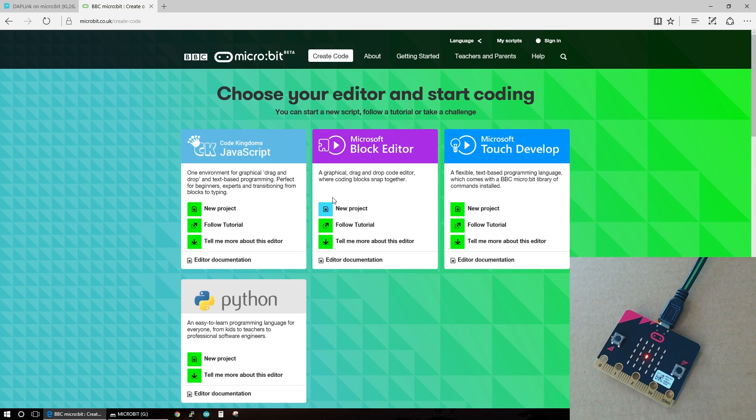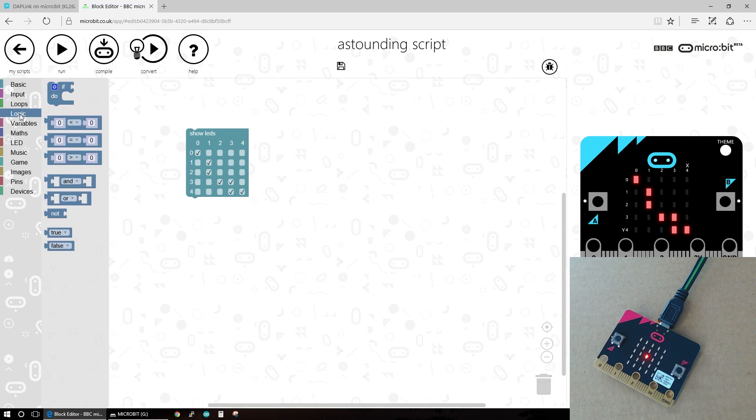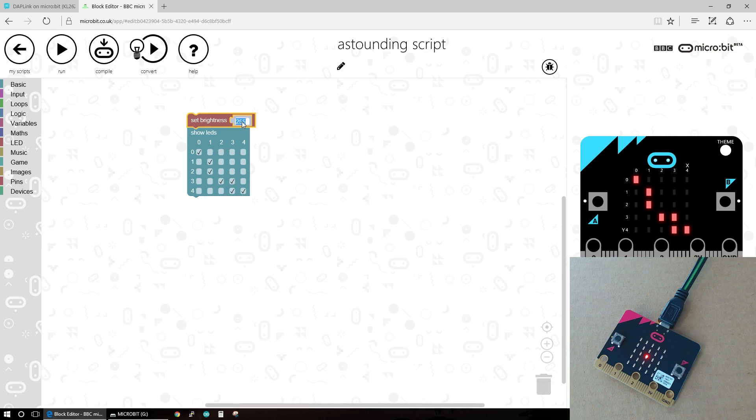Now one of the Microsoft ones is really interesting - it's this block editor. Now these aren't high-level languages; these are giving you the ability to program quickly. Remember, this is designed for 11-year-olds, so it's a lot more about logic and program flow than it is about remembering syntax. So we can easily drag things in here, tick a few options, and then run our code and it will show up on this little device here - that's what we would see on our micro:bit. There's lots of ability here to use loops, logic, variables, and maths. Let's set the brightness down to 25 and click run again, and it should display very dimly.